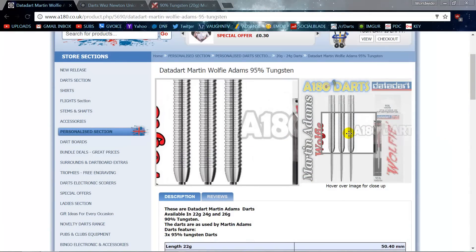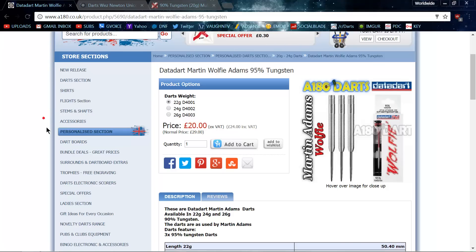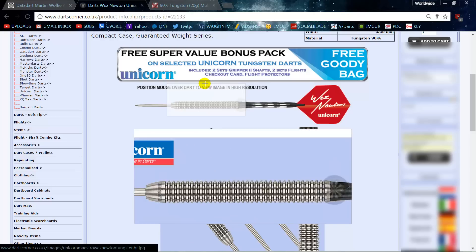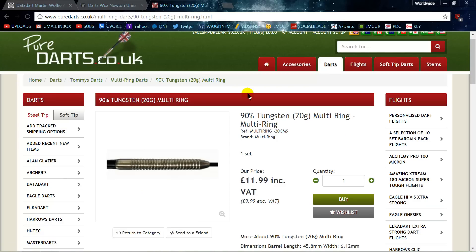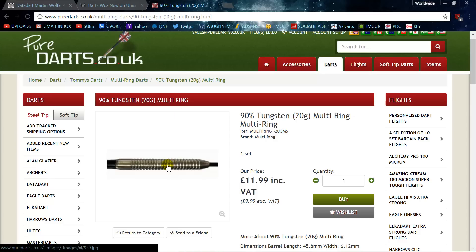The last one is the Martin Adams dart — a really small multi-ring dart. They were 29 pounds and are down to 20 pounds on sale, which is actually a good deal. Those compare to the Wes Newton darts from Unicorn — also a small multi-ring dart with rings close together — at 27 pounds on sale. But the best alternative, which I've used myself, is the Pure Darts 90% multi-ring dart over at Pure Darts, at just 10 pounds — about 13 US dollars. It's nearly identical to both the Wes Newton and the Martin Adams dart, and a great starting point if you want to try that style.